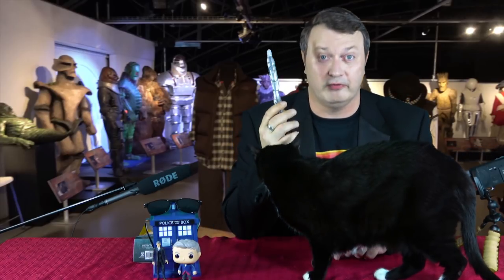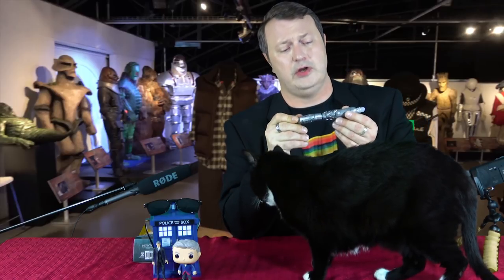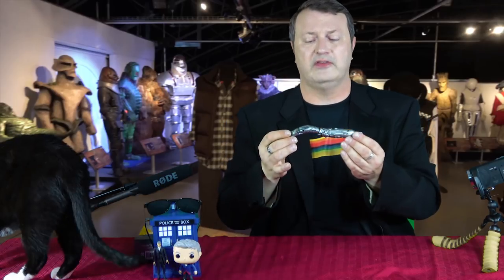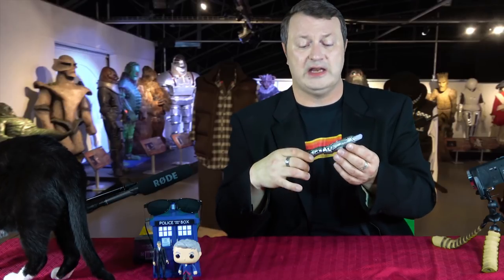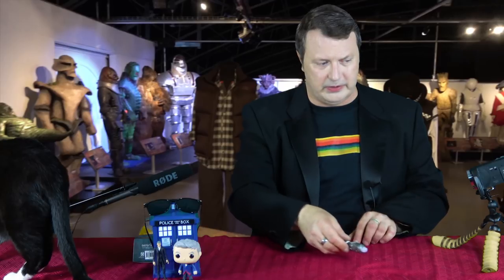So a very cool Sonic Screwdriver. I know some people were very concerned — they thought it was ugly. And to them, maybe it is. I think it's a definite change and I'm not objecting to it.